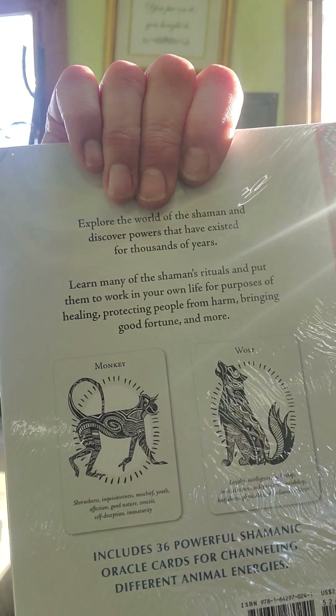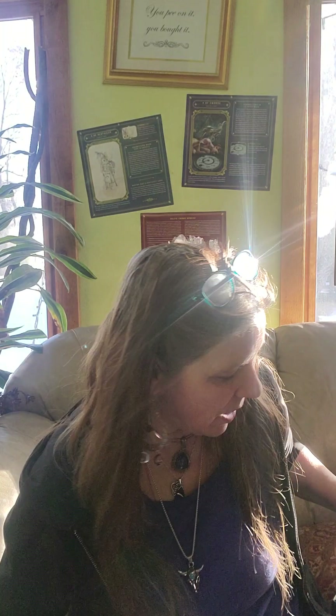The shaman box is really cool — you have a nice deck, a book to go with it, and a couple of the cards on the back. It's very tribal looking, and honestly you can take any one of these and make a really cool tattoo out of it.